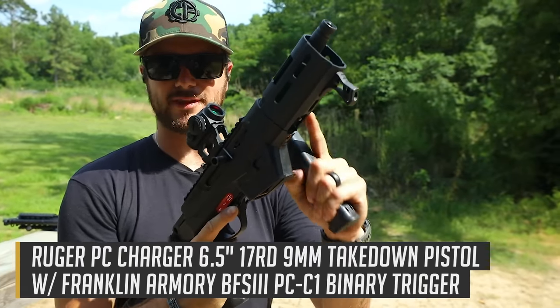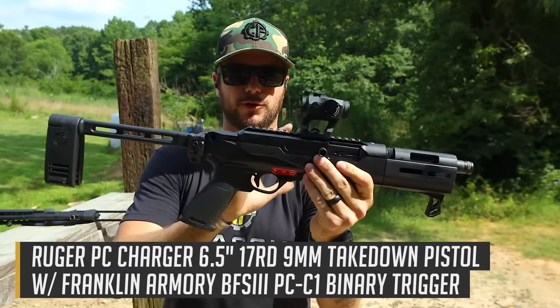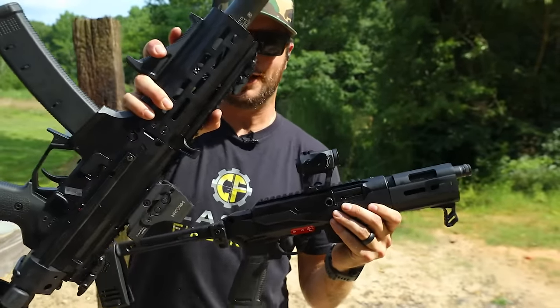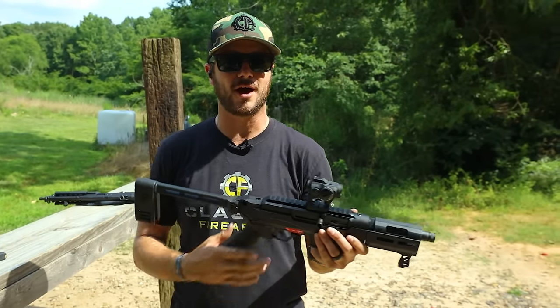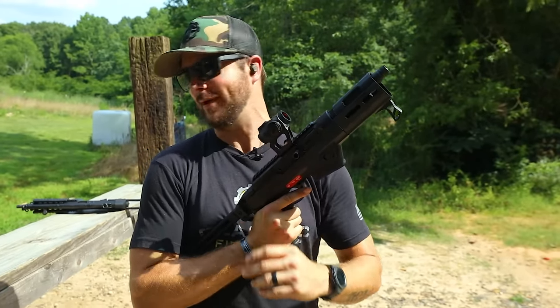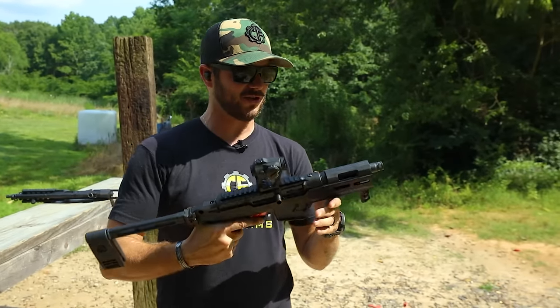What's really cool about this gun is it's based off of the PC Carbine, but it's a pistol version — real short guy. It was actually pretty much designed to compete with a CZ Scorpion and maybe a SIG MPX, coming in at a much more affordable price than some competitors out there. But the PC Charger is a cool gun.